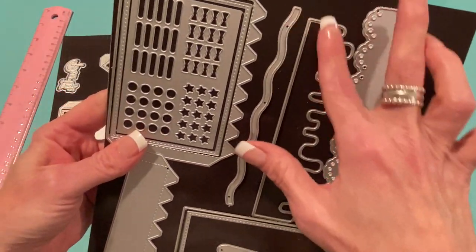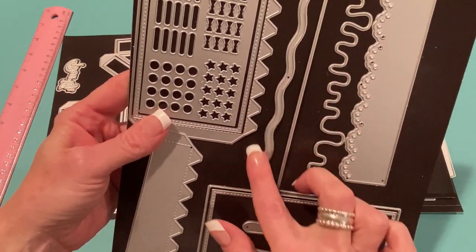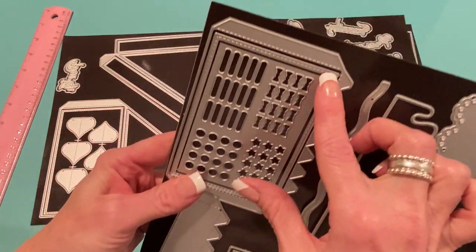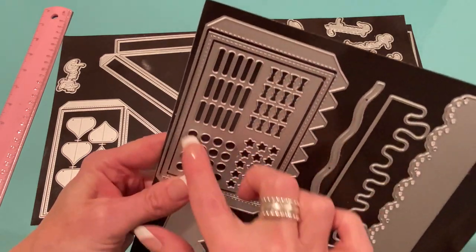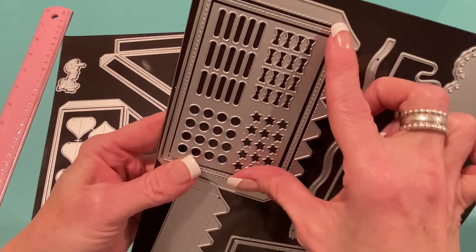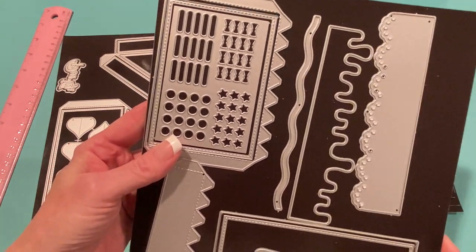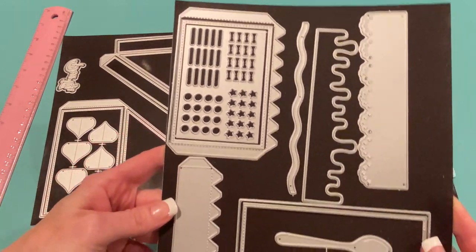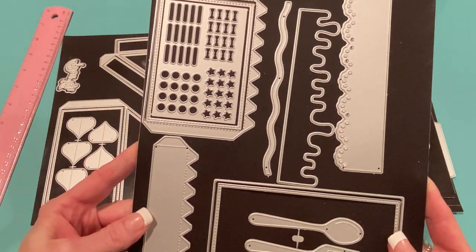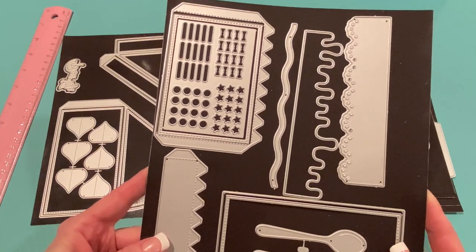Then there's like a dripping icing piece — I didn't use that one — and another icing piece I did not use. There's a stitch layering piece, and on the inside it's a plate with all sorts of little doodads you can add, like sprinkles and embellishments for your pie slice. So decorate it whichever way you want. It's perfect for birthdays, to-go boxes, parties, and favors.